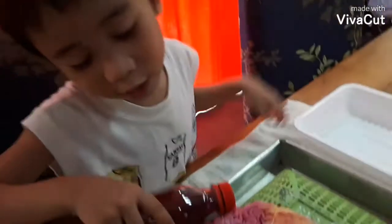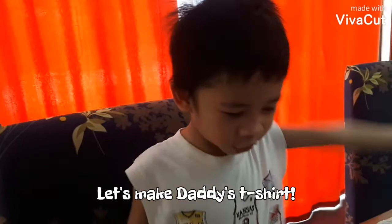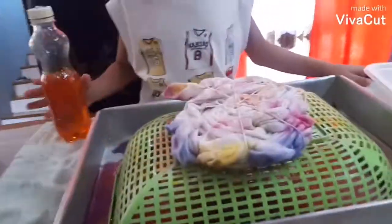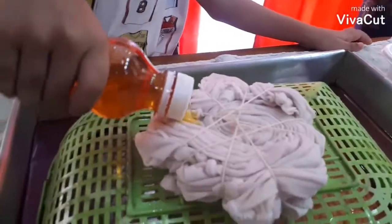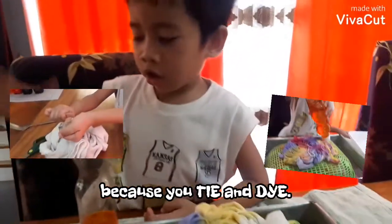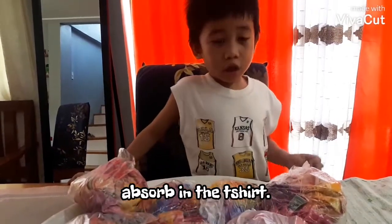This is green — this is so fun, it's mixing green. We need to put it in the bag so we can try it. Let's make daddy's t-shirt too. I can wait for an hour for the dye to absorb into the t-shirt.